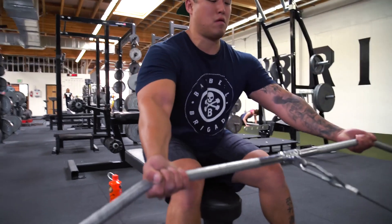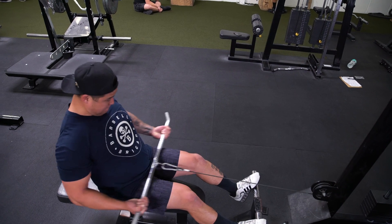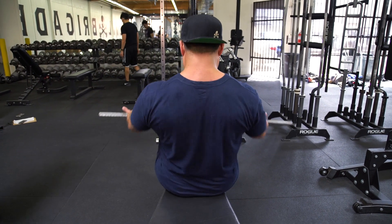After the vertical pulling movement, I moved to a horizontal one — lat pulls. What I really like about lat pulls is you don't have to focus on balancing the weight like you do with Pendlay rows or bent-over rows. I was really able to focus on squeezing the lats, leading with the elbows, and getting that mind-muscle connection. I got an insane pump.